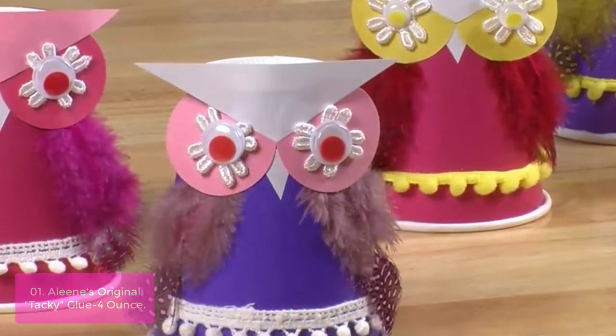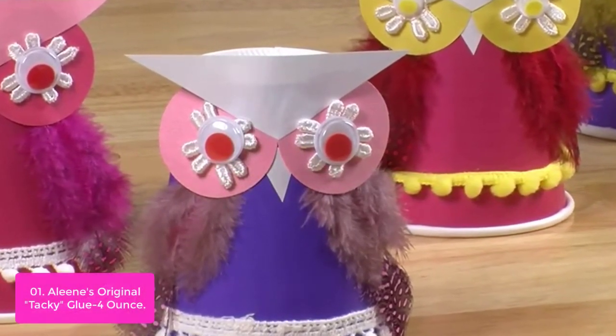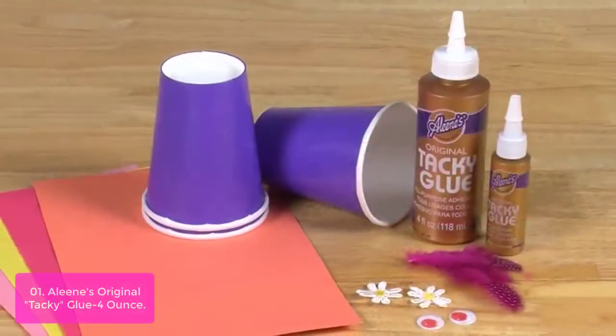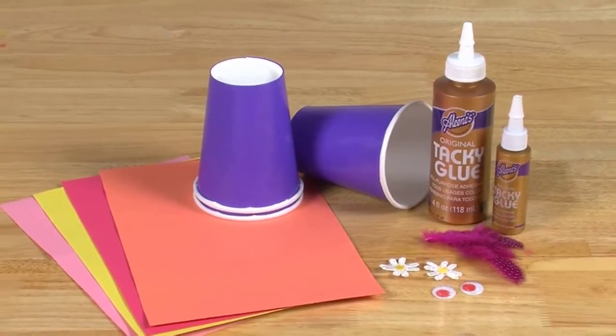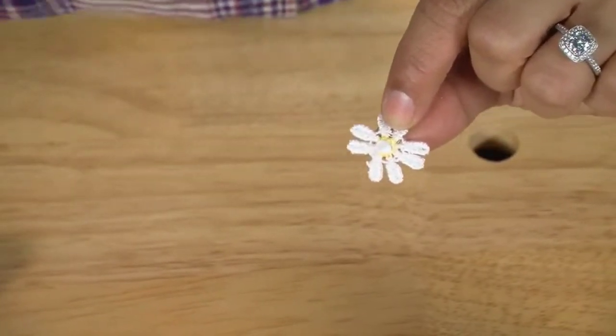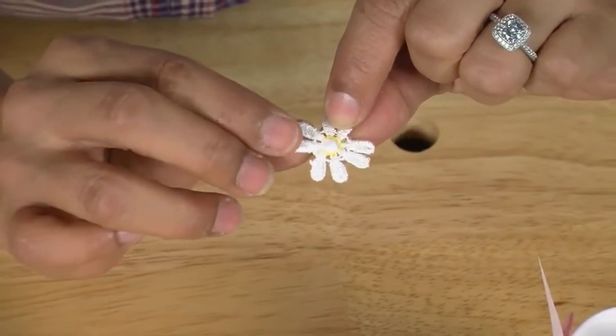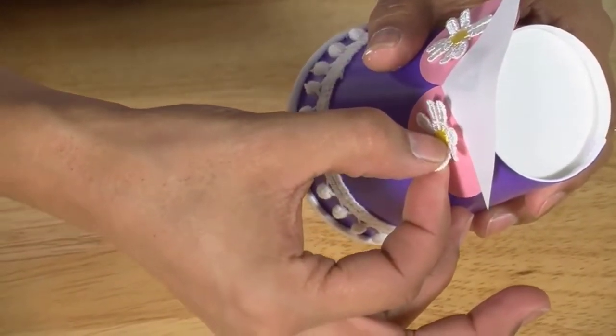The gold bottle of Original Tacky Glue reflects the gold standard of excellence you can expect in every drop. Allian's Original Tacky Glue works on paper and non-washable fabric projects, as well as many other surfaces. This glue dries clear and has no smell or fumes. The glue is flexible and dries clear.